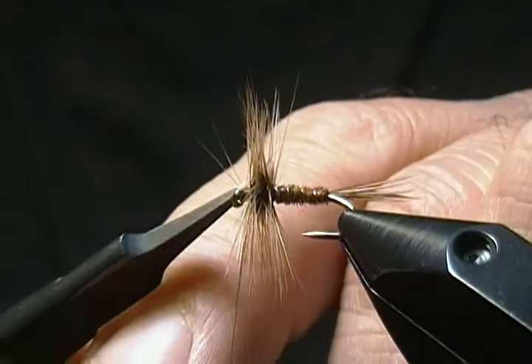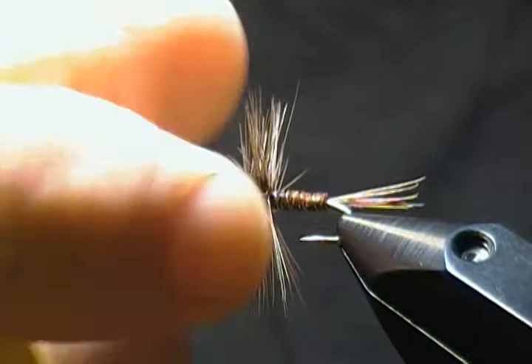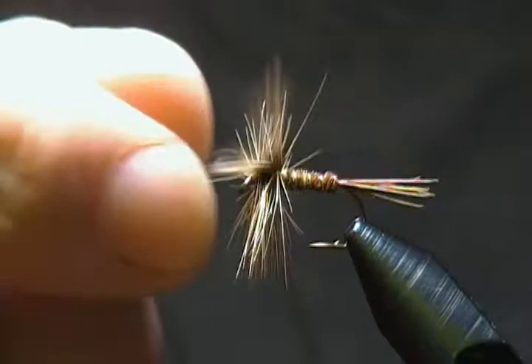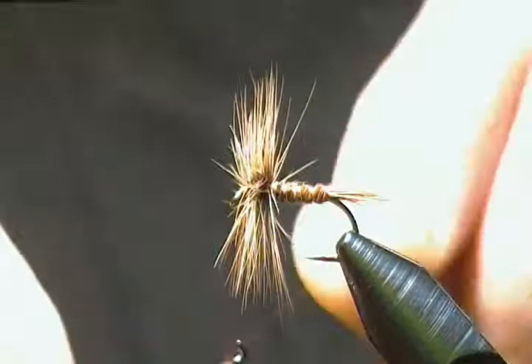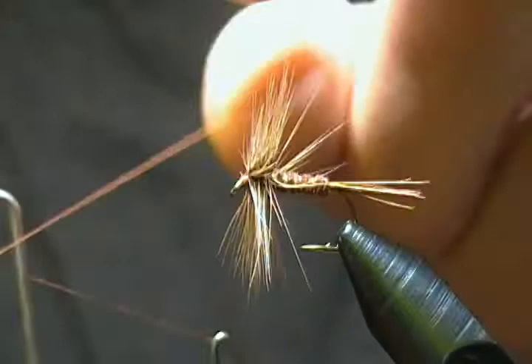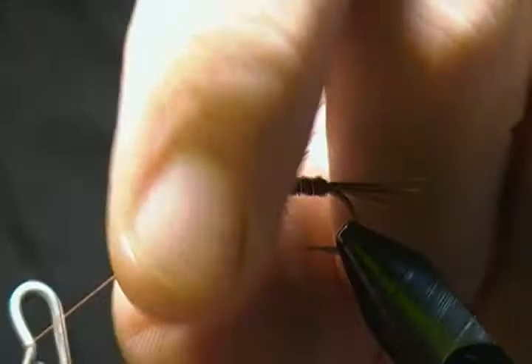There we have it — a pretty full hackle on this fly. It's up to you; you can tie it a little sparse if you don't want too thick a hackle, or if you want it to ride a little lower on the surface. Like I say, it's a very simple fly. Now all we've got left to do is put a whip finish on — just hold those fibers back and do a whip finish, getting four or five turns on it.